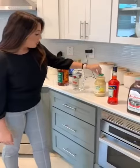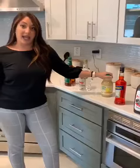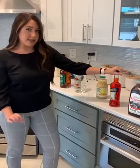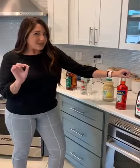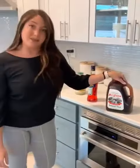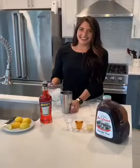We're also going to be using an ounce of Santa Cruz organic lemon juice and a dash of Aperol. Don't go too heavy on the Aperol — it's got a pretty cutting flavor so a little bit goes a long way. Then we're going to top it with some sweet tea. Let's make it!